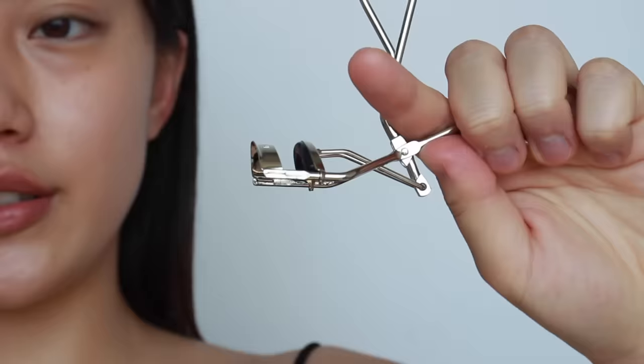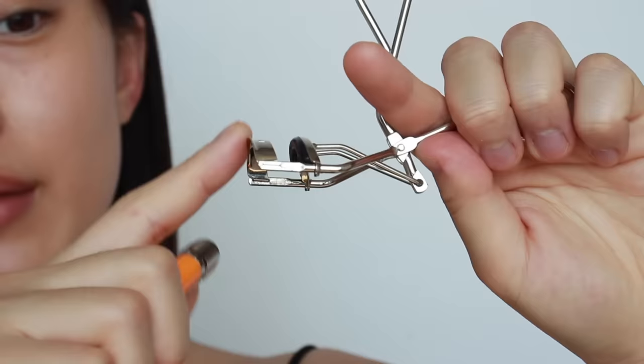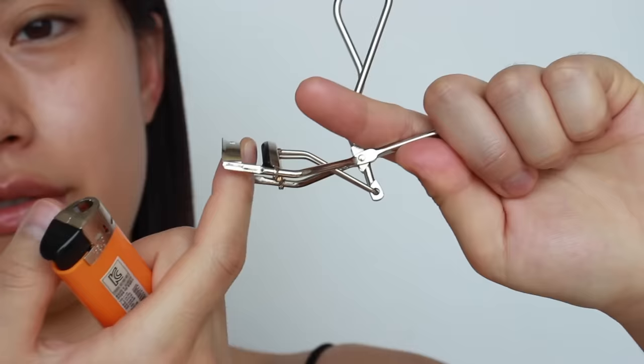With a lighter, the temperature goes very high very fast, so it's better to start with a hair dryer and switch to a lighter once you're comfortable. Even with a hair dryer, please don't hold it on for more than 10 seconds or it will get too hot. Before heating the curler, also make sure your curler is clean.